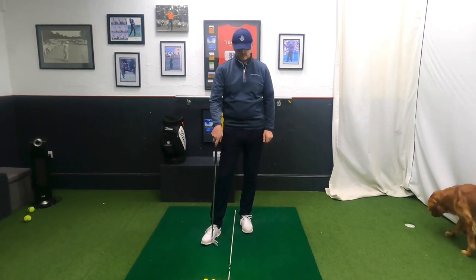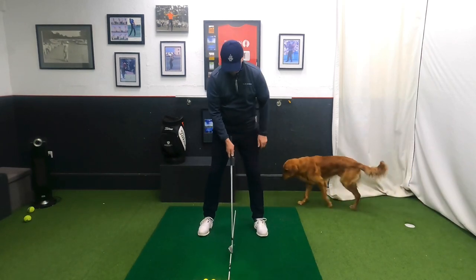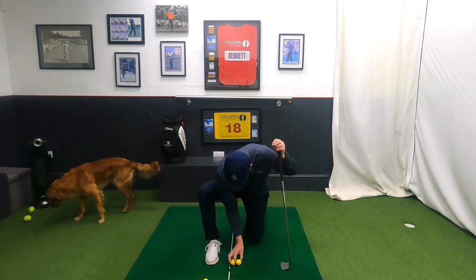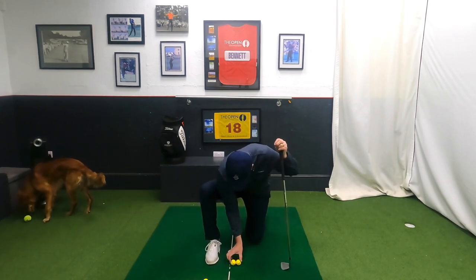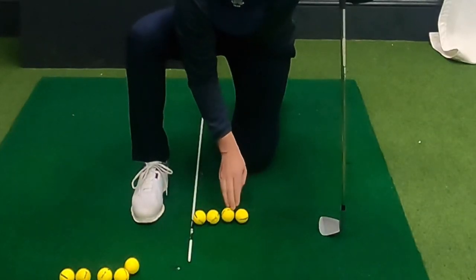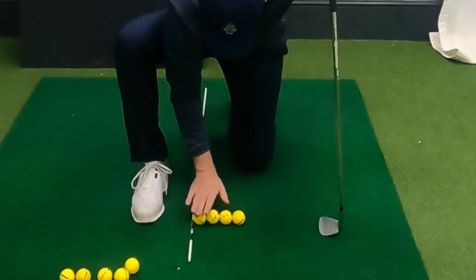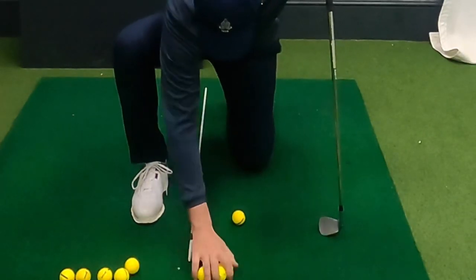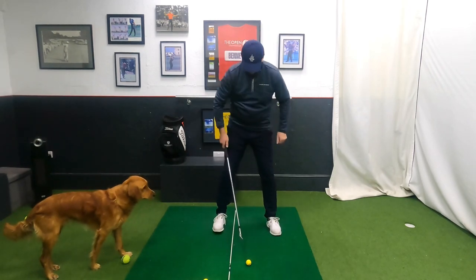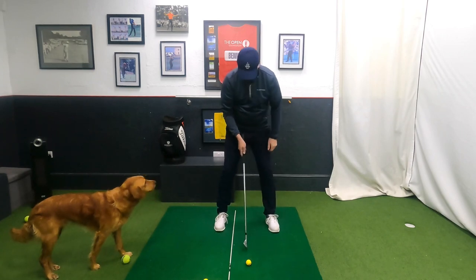We've got a stick on the floor, and what I'd like you to do is put the aim stick pretty much 90 degrees to where you're going, and get four golf balls. Put them touching each other away from the stick — you put four balls out, then you take the first three away and leave the one furthest away from the stick. So basically, you're putting the ball normally where it would be.